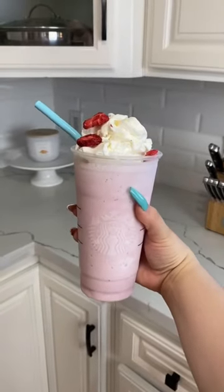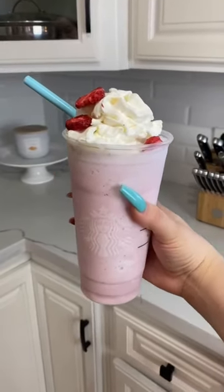Recently I saw a barista on TikTok showing us all how to make a cotton candy frappuccino, so I'm gonna try to make it at home.